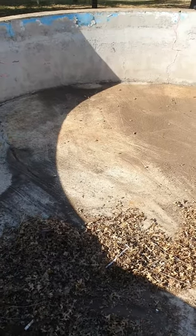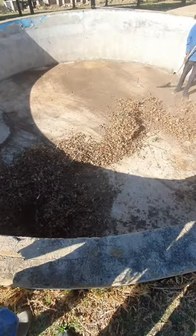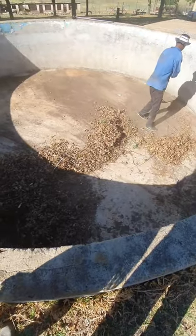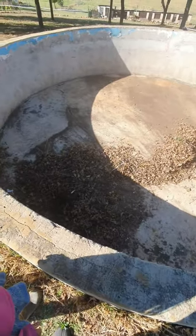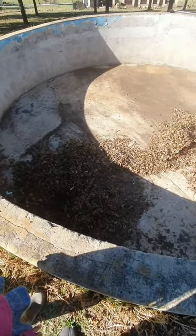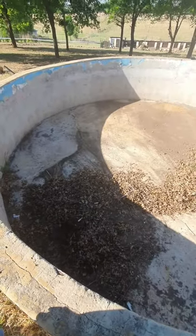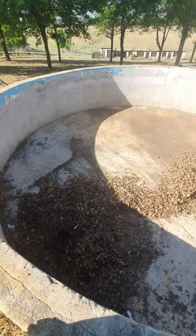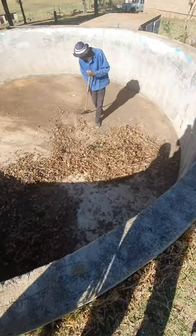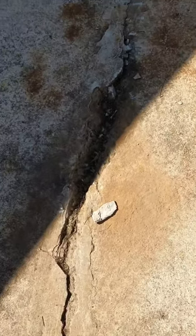So this is the tank that I got when I moved into this plot. Previously I didn't know what to do with it because I just thought it's going to be a lot of work to fix it up because of the cracks. So I decided to fix it and put some tilapia in there — as you can see, these are the cracks.